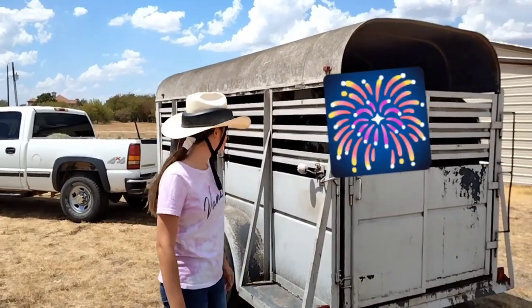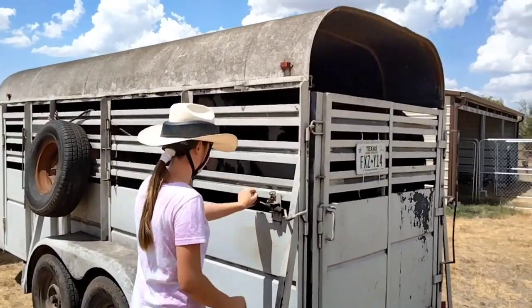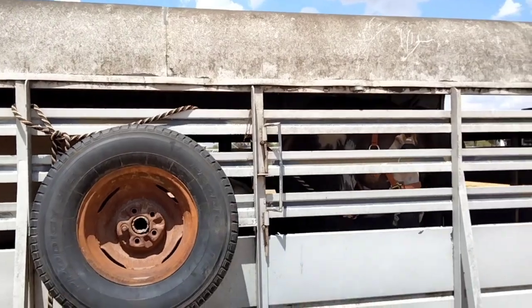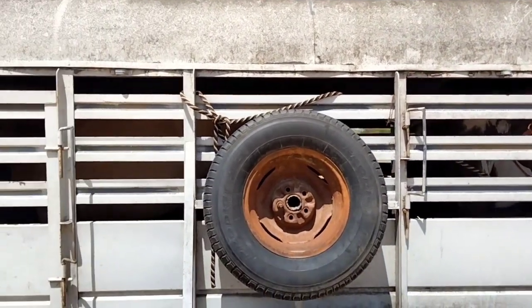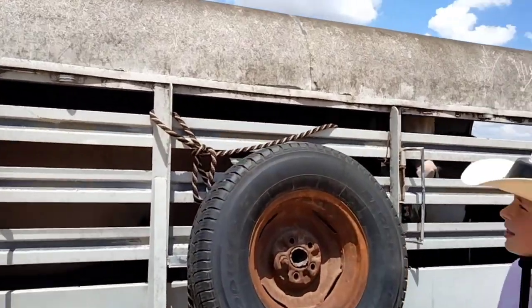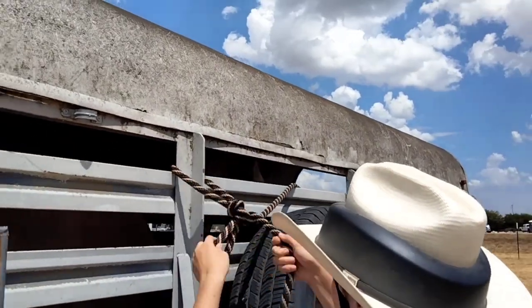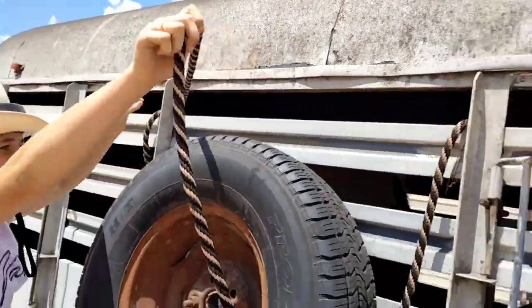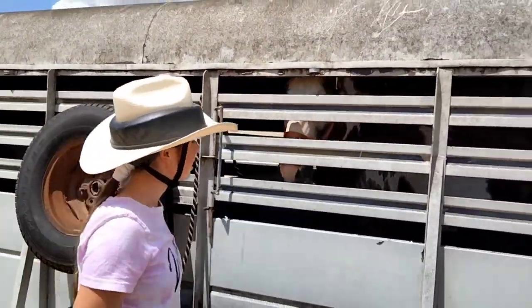First things first, you're gonna unload the back compartment first, so make sure the back horse is untied first. Make sure he's untied — that's your tie right there. It's just a real easy slipknot, so just pull it. Now you're just gonna move it and lay it over here so you can back him out.